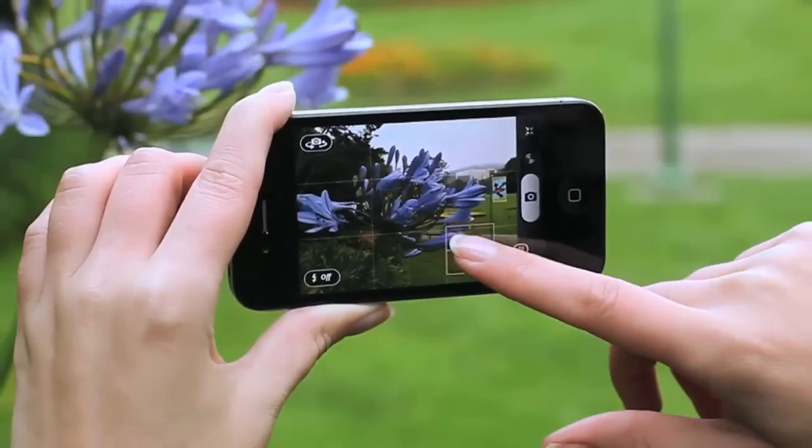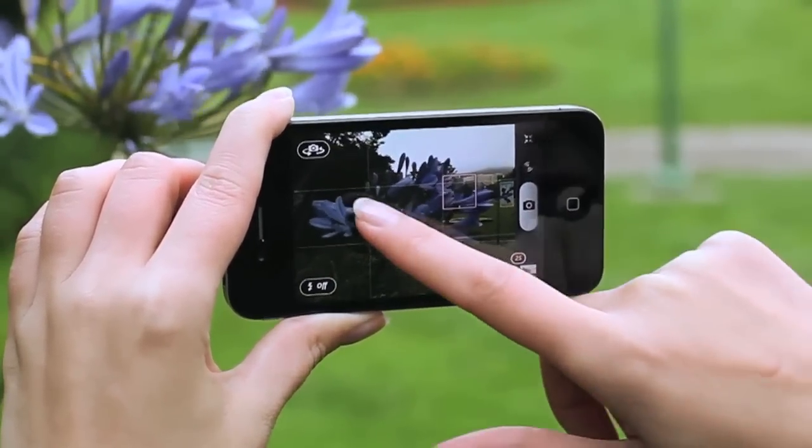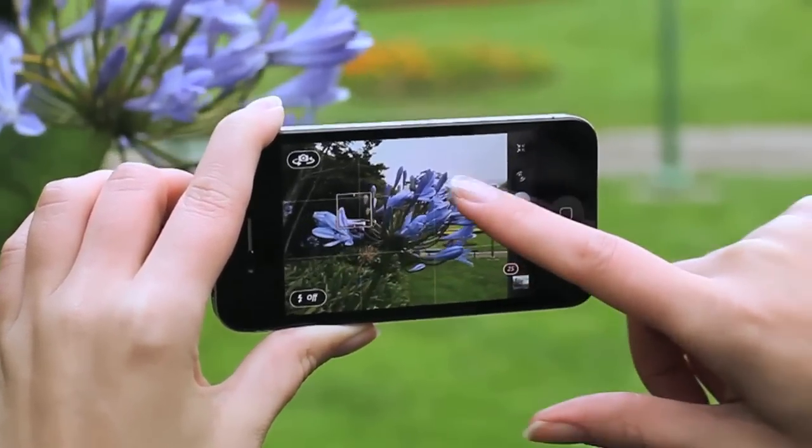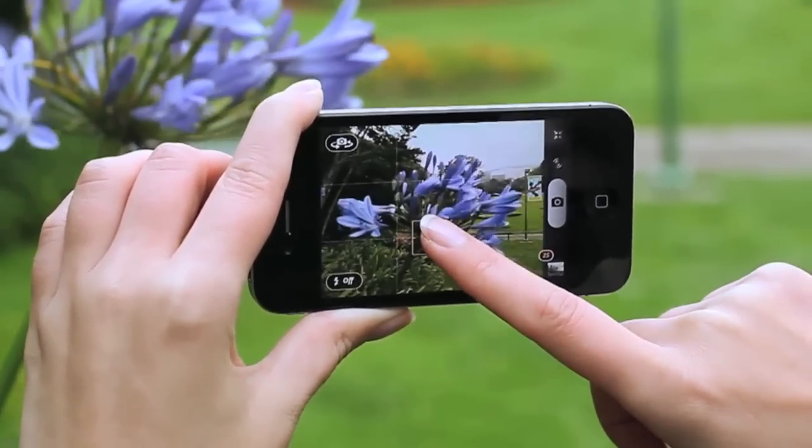Hi, I'm Lisa Bettany. I'm really excited to show you the new awesome features in Camera Plus version 1.2. In this new version we take Apple's innovative tap to focus to a whole new level. With tap to focus it was sometimes difficult to tap on the exact area you wanted in focus.